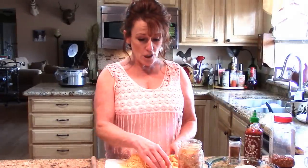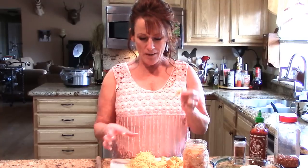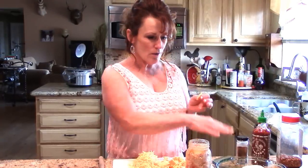I found this habanero and jalapeño cheddar and it is irresistible, and then a sharp cheddar cheese as well. So we're going to have the sharpness of the cheese, the creaminess of the cream cheese, and the chicken — it's going to be fantastic.